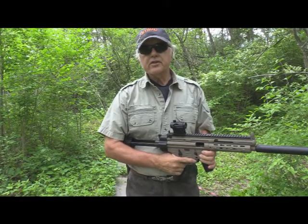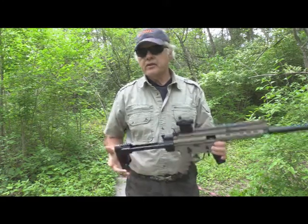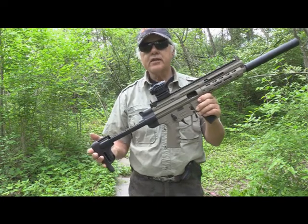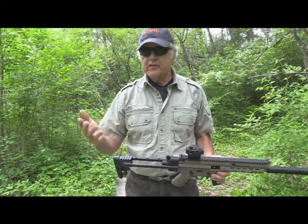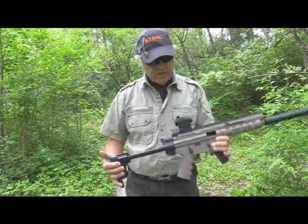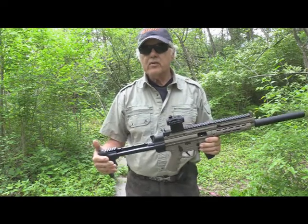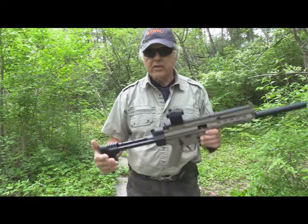Welcome to another edition of Shoot and Plank. Here recently, we've been doing several parts on this gun right here. This is an ATI German Sport Gun 16. In another video that we did, along with the Smith & Wesson, we took this and we were trying to see how it performed with the CCI Tactical AR 22 ammo.